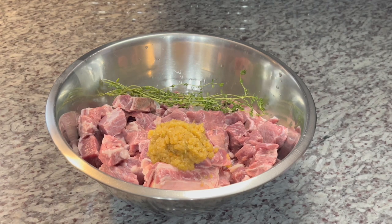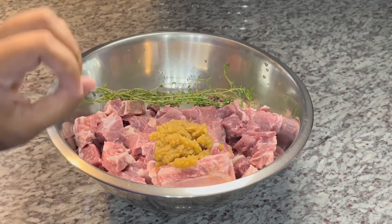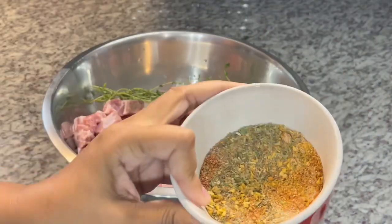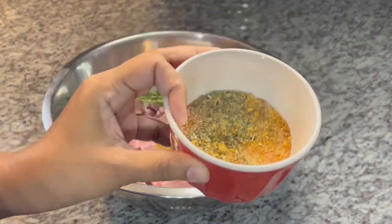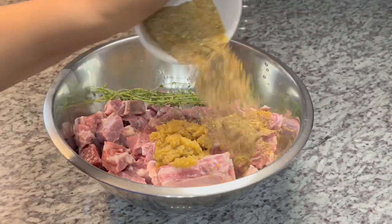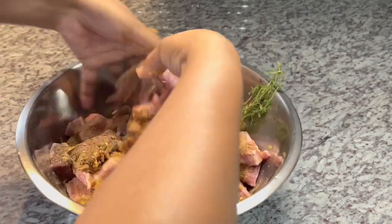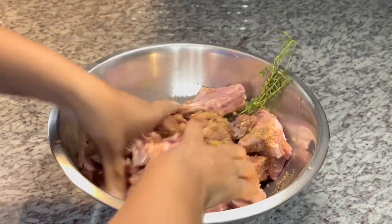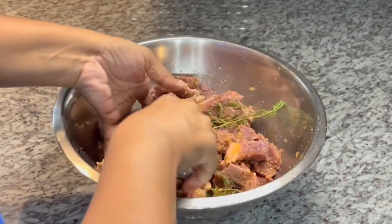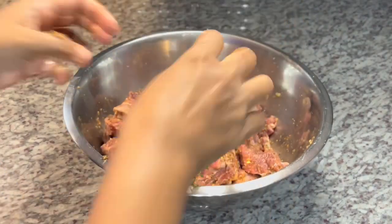Let's start off with our beef. I have some nice beef with bone, some nice short ribs and stuff like that, cut up and washed. I already went ahead and added my green seasoning and some fresh thyme. I'm going to go in with all my seasoning — everything I'm using will be listed in the description box below. I'm going to go in with my hand and massage everything in nicely, then cover this and let it marinate for at least about an hour or so.